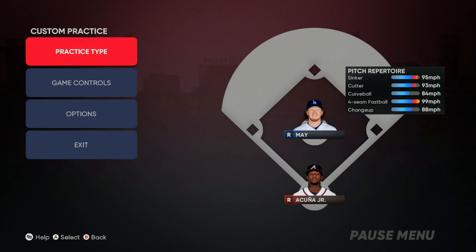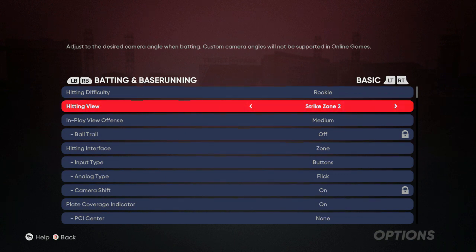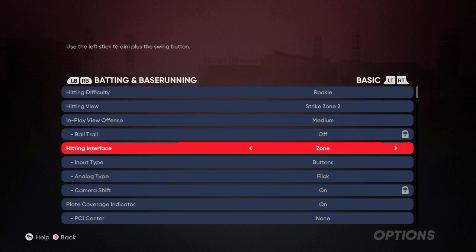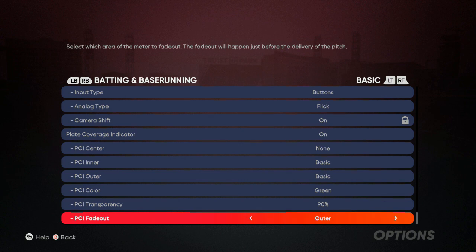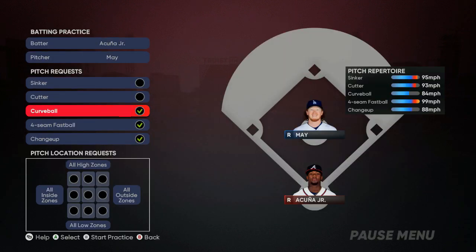I tried all the different camera views and these are my settings: Strike Zone 2 for the camera. You can use any strike zone hitting view, but this one is better for me to pick up the pitch as it comes out of the pitcher's hand. I have medium for the in-view offense, Zone Hitting interface, PCI Center set to none, PCI Inner Basic, PCI Outer Basic, and PCI Fade Out Outer. You can use any color you want — starting with white at 90 percent. We've got curveball, changeup, and fastball to keep you off balance.